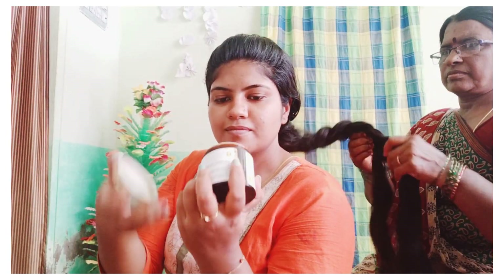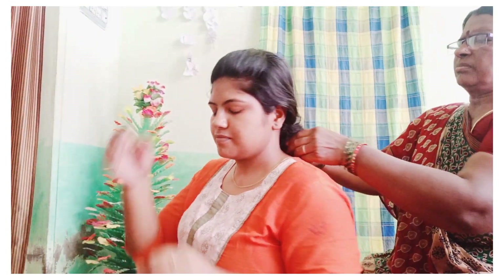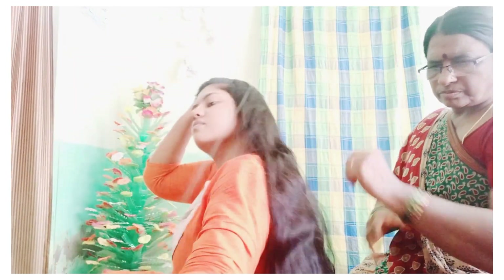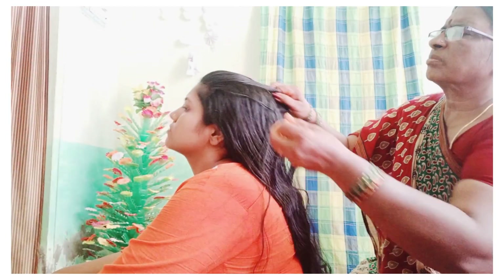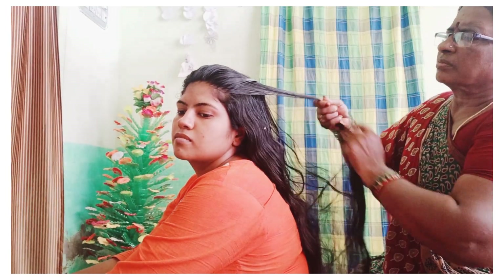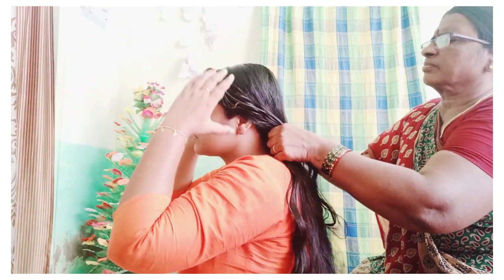We are going to show you this keratin treatment. We have started. We will start with this package. It is super good — it has protection and a creamy texture. If you apply it in a layer format, you can apply it layer by layer even on the scalp. My mother also loves the smell. If you apply it layer by layer on the hair, you can cover all the hair.